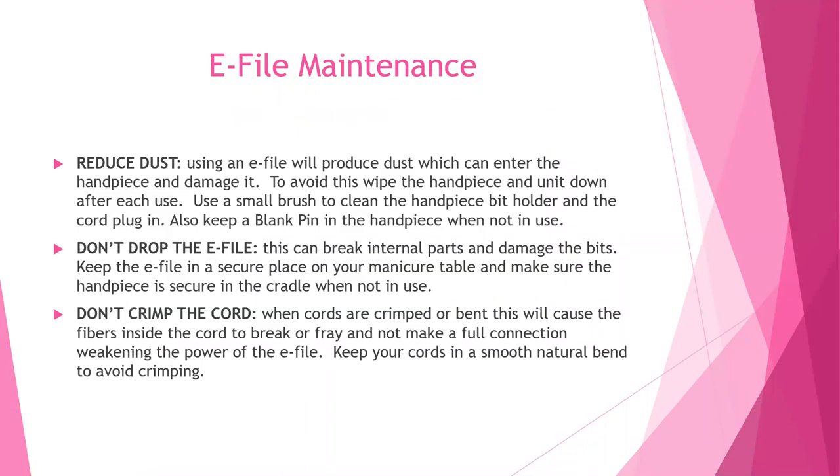E-file maintenance. You want to maintain your e-file so that it lasts a long time. The first thing is to reduce dust — using an e-file produces dust which can enter the handpiece and damage it. To avoid this, wipe down your handpiece after each use, use a small brush to clean the handpiece and the bit holder as well as the cord plug-in, and keep a blank pin in your handpiece when not in use to help prevent dust from entering.